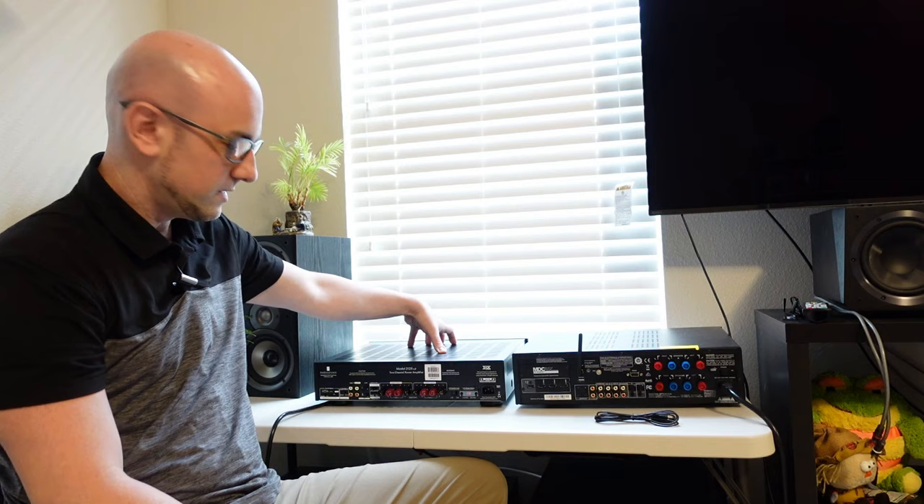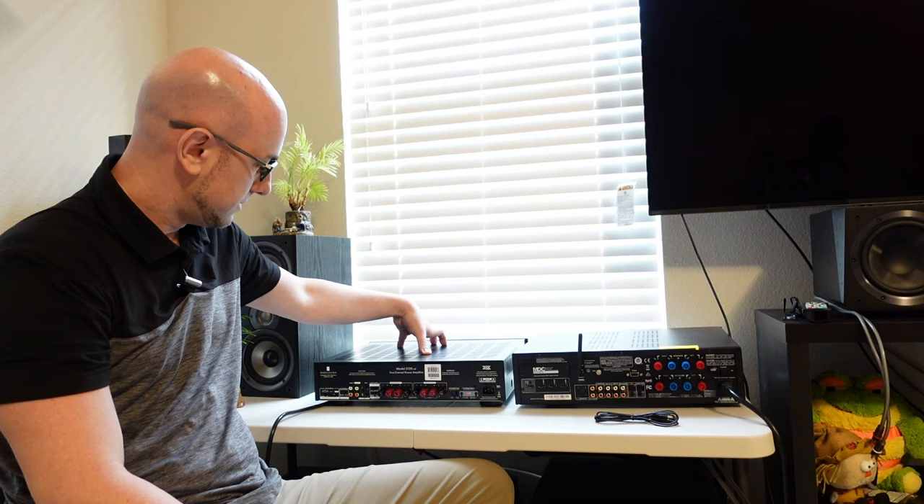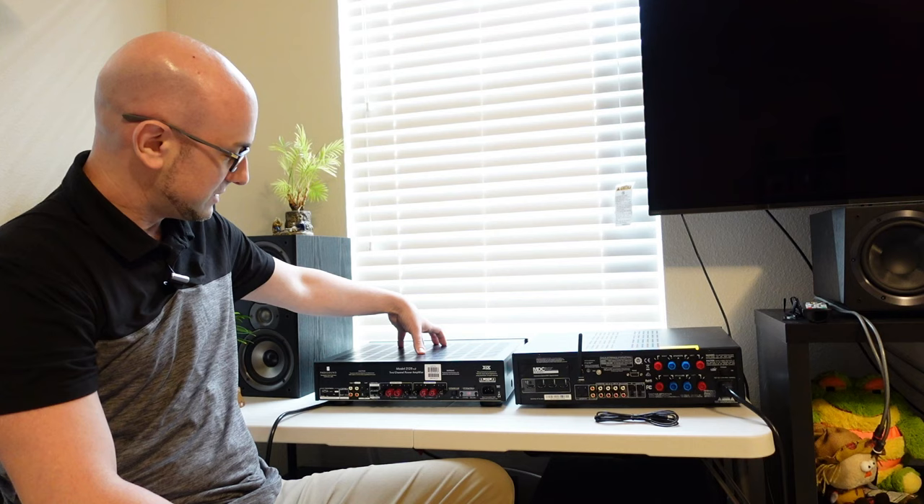On the left here I have an amplifier — strictly an amp. This is the Parasound 2125V2, it's 150 watts per channel into 8 ohms. The reason for purchasing something like this, if you already own a home theater receiver or a stereo receiver or an integrated amp, is to give your speakers more power and to make them sound more like how they should. Typically with receivers, even at the higher end — 140, 150 watts — the power still might not be enough, so you purchase an amplifier and just add it on.